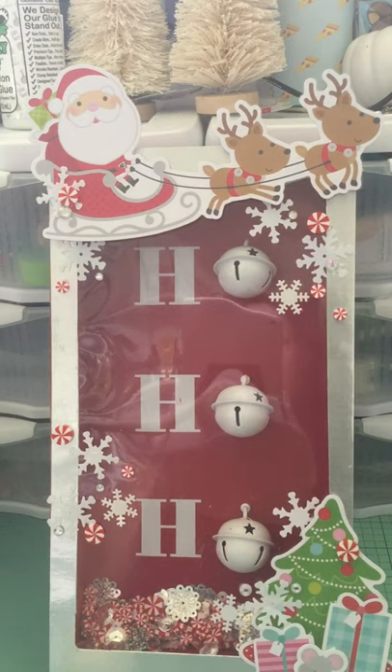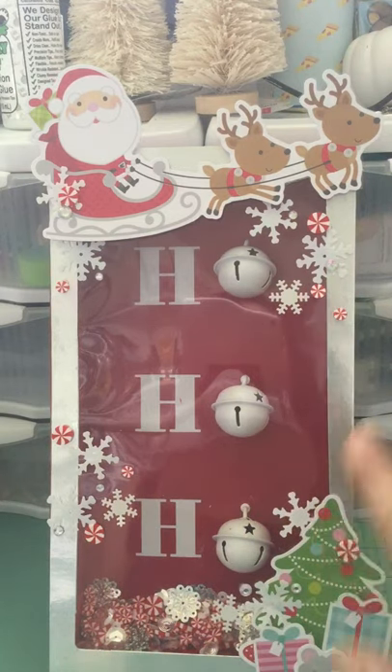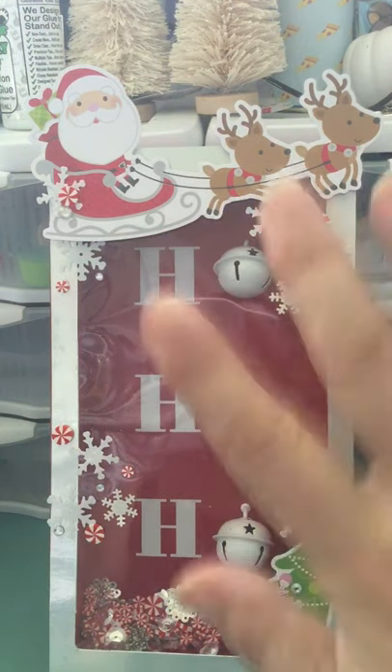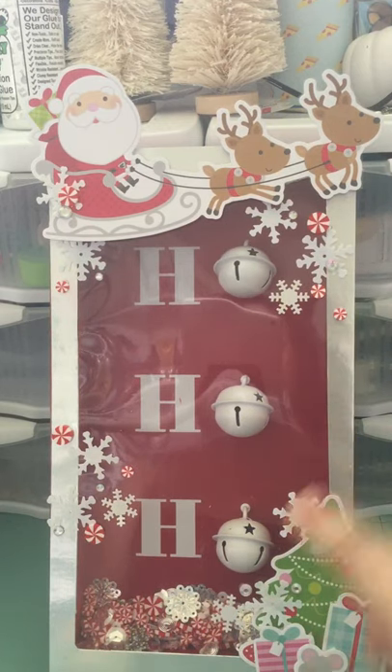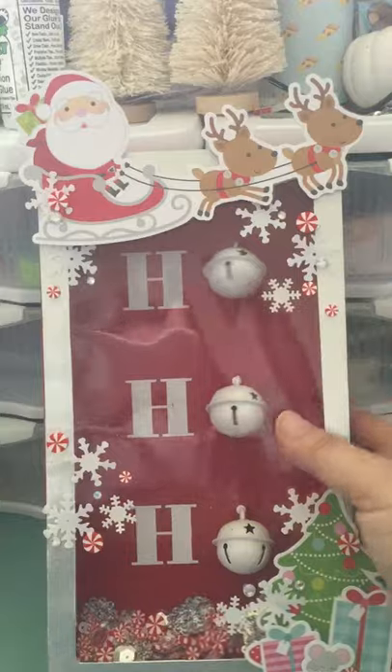I'm very famous for buying these kinds of things thinking I'm going to alter them and then never doing it, so I'm super proud that I actually did it this year! My intention was to just add in a few embellishments to make it more crafty, and what I ended up doing was making it into a shaker.